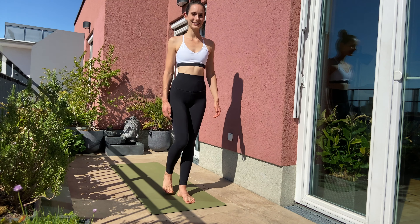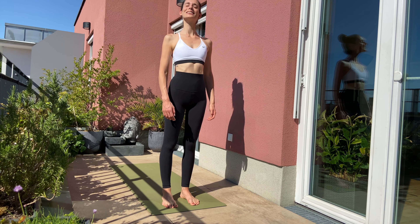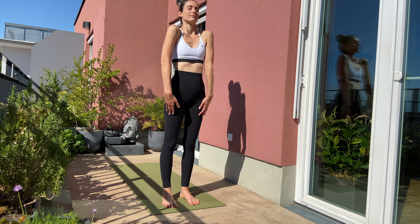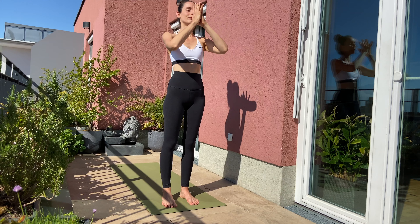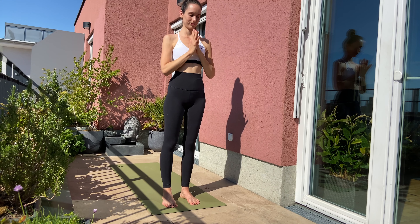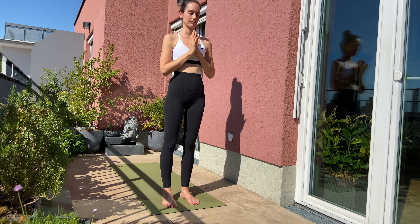We are beginning in Tadasana at the front of your mat. Ground your feet and straighten your pelvis. Roll up your shoulders. Breathe in, lift your arms up over the side and exhale palms in front of your heart. Take a moment for yourself to connect with yourself and your breathing and let yourself guide through the practice in the rhythm of your breath.